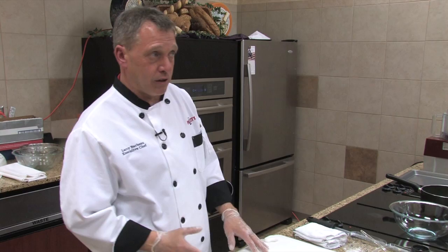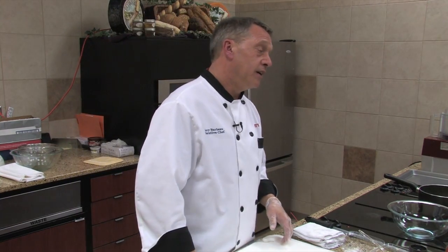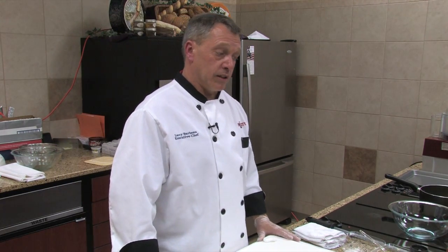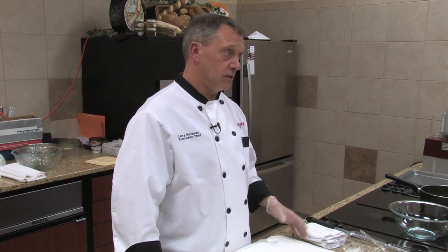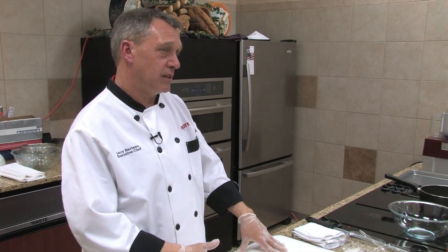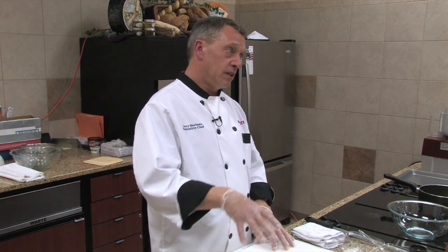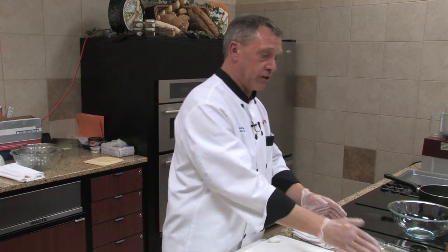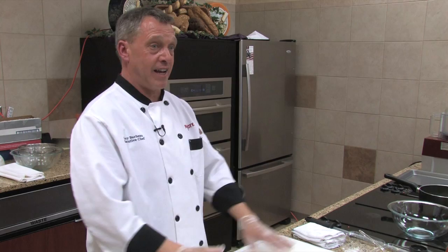I'm making Caprese chicken or turkey burgers and I'm going to do it with turkey tonight. These recipes are real specific for diabetes and celiac disease. One of the recipes I'm doing is a celiac recipe because there's no gluten in it. They're both celiac-friendly, but when you've really got that disease, what you've got to be careful of is cross contamination.